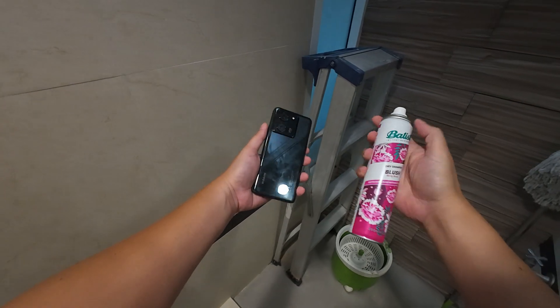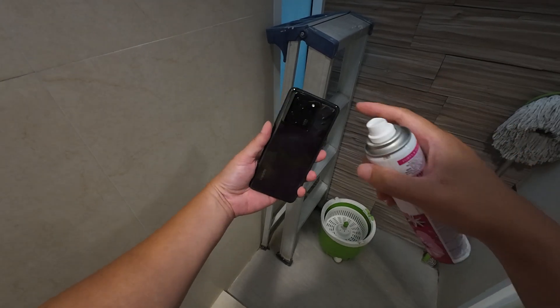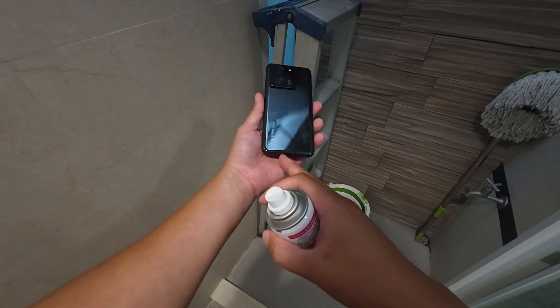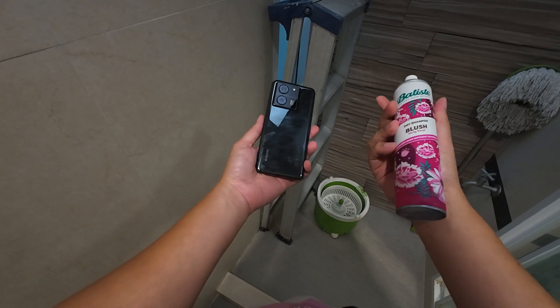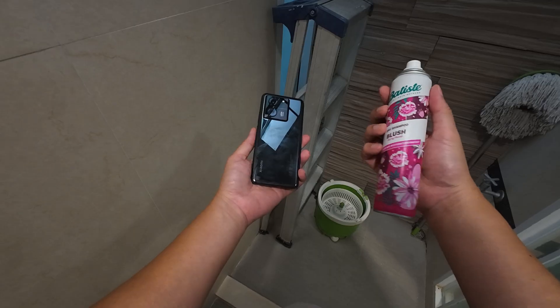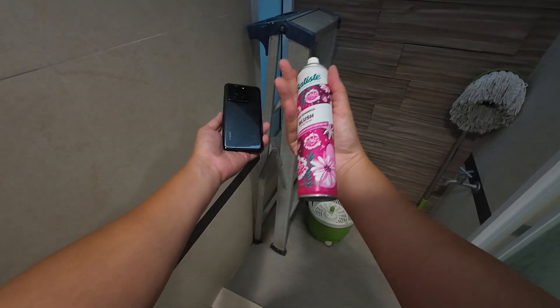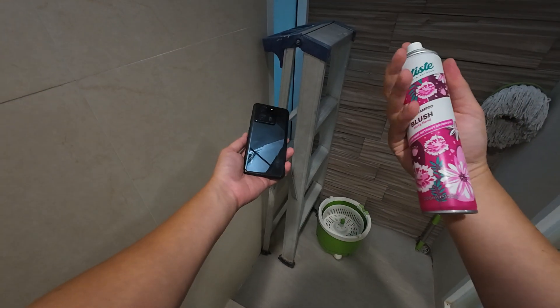If your phone is water resistant it's likely that any spray will work, but if you're afraid of dust integration you can seal the USB port and the speaker. The solvent used here is alcohol — it smells good. The best smell scanning spray is actually the dry shampoo.